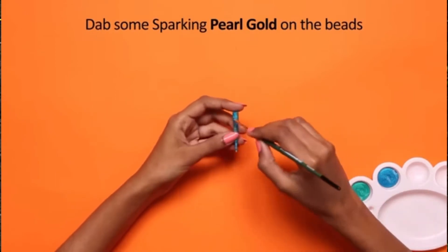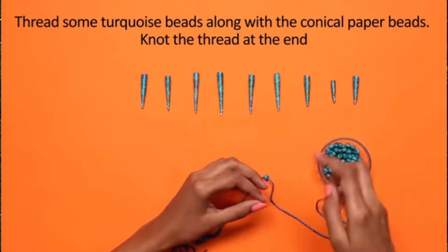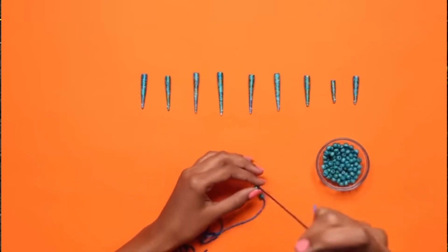Set them to dry. Dab some sparkling pearl gold on the beads and set them to dry. Then thread some turquoise beads along with the conical paper beads and knot the thread at the end.